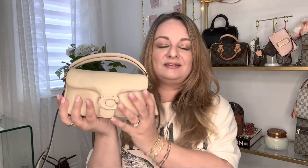This bag is the Coach Pillow Tabby Shoulder Bag in size 18, and it is the most cute, softest, most pillowy, plush bag that I have ever seen or felt — in my collection or anywhere. I absolutely love it. It is so cute; my first impression is like, oh my gosh, this is so sweet.